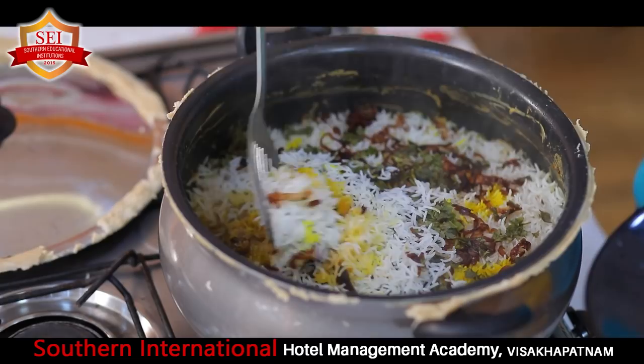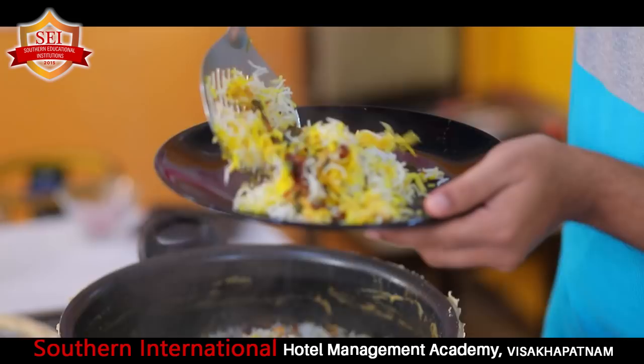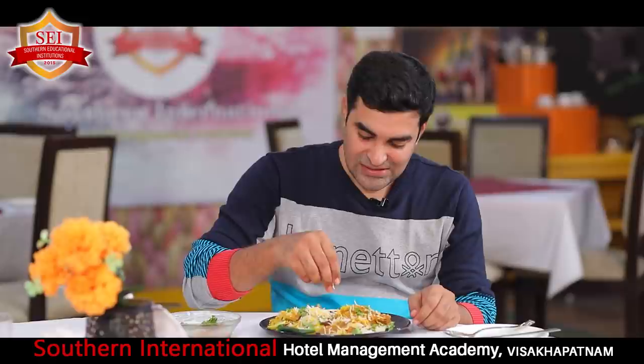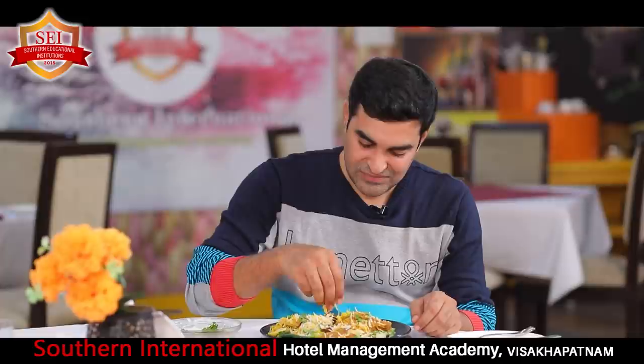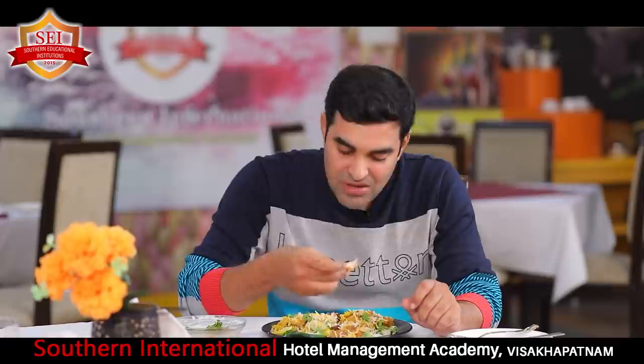Now the preparation is done. We removed the lid and see the fragrance - very nice! Now I am taking out the biryani. See the color - wow, it's looking awesome! And here I am adding the chicken piece. After a wonderful presentation, we couldn't wait - we have to taste it. It is looking very delicious. Really awesome! And the chicken piece also - it's very soft. Really very nice. Thank you very much!